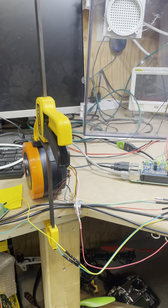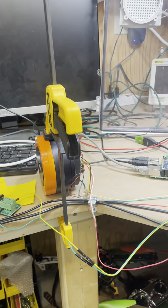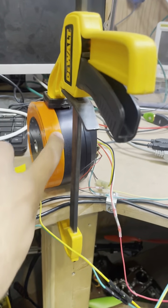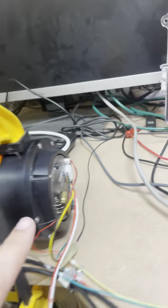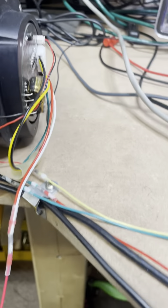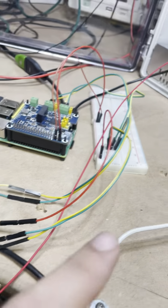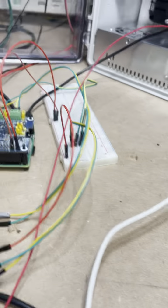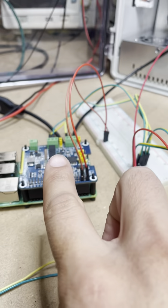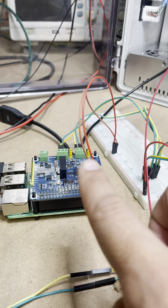I wanted to make a quick video talking about the wiring of this. Basically what I have here is the Rebel joint. Coming out the back of it, I have the CAN high and low, which goes into that breadboard over there. Right now it's going to CAN 0 and CAN 1 on the Raspberry Pi.